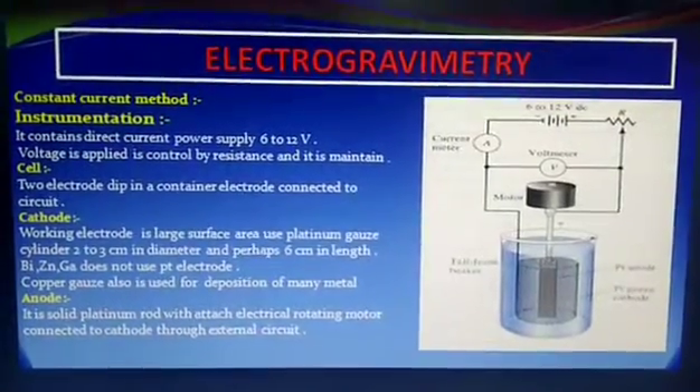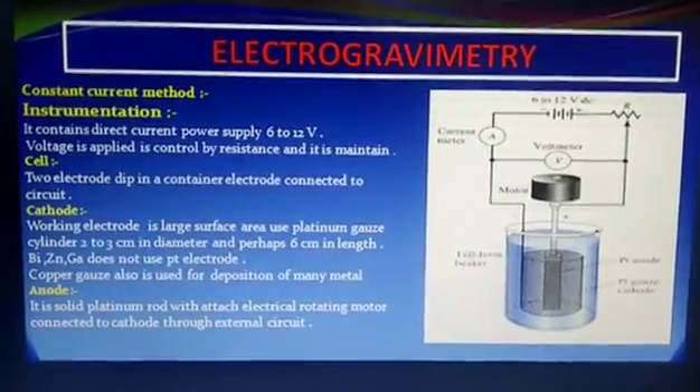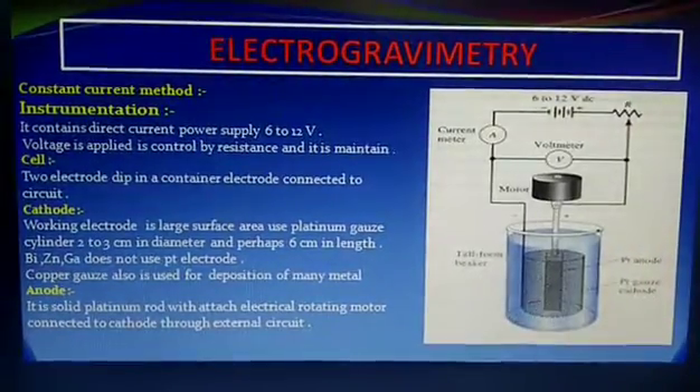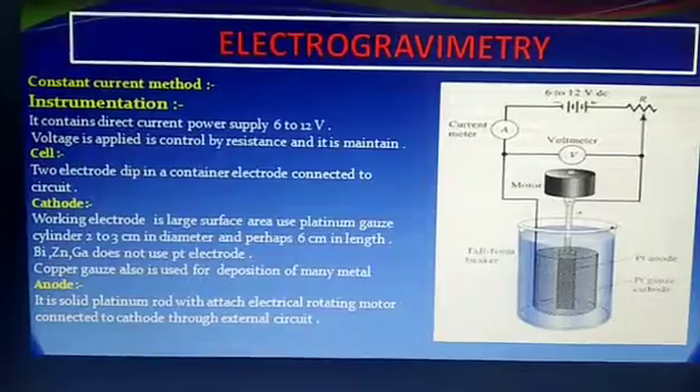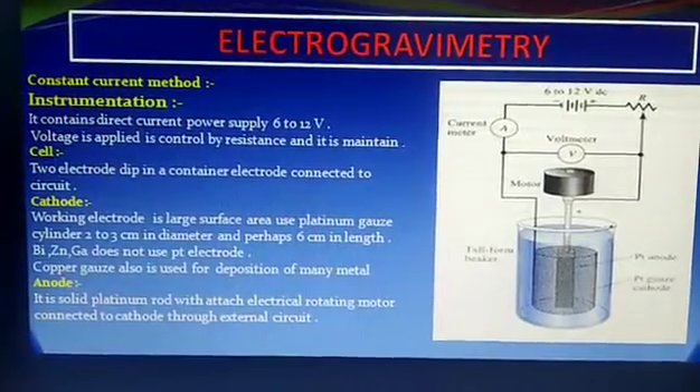Today we will discuss the instrumentation of electrogravimetry. There are various methods of electrogravimetry. First we will see the constant current method.